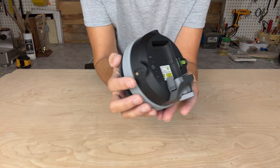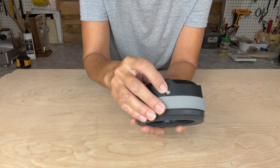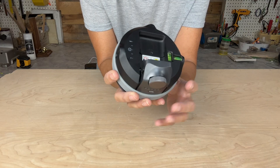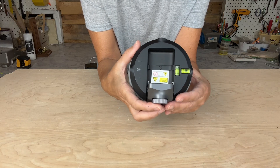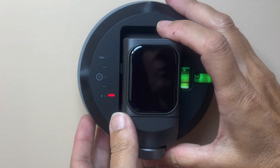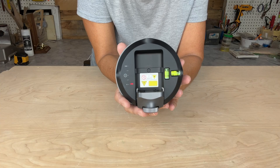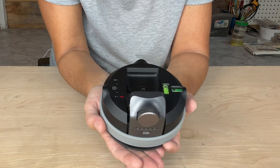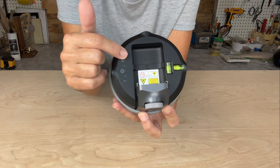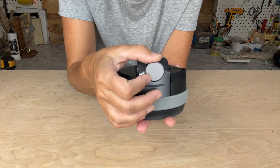Now I'm going to go over all the parts of this tool. The laser windows are located here and here. There's one horizontal and one vertical bubble level, and these do light up when it's turned on. It times out automatically after one minute — there it just went off; you may have heard it click.